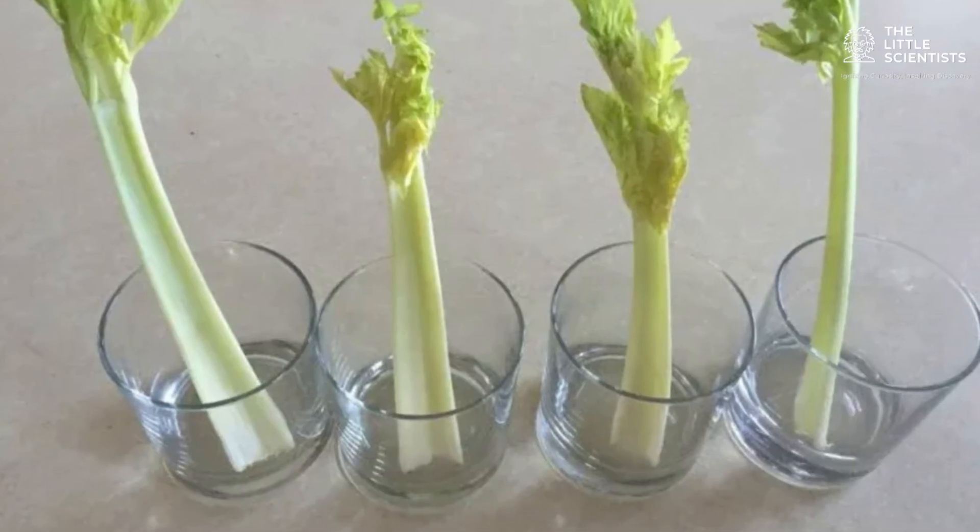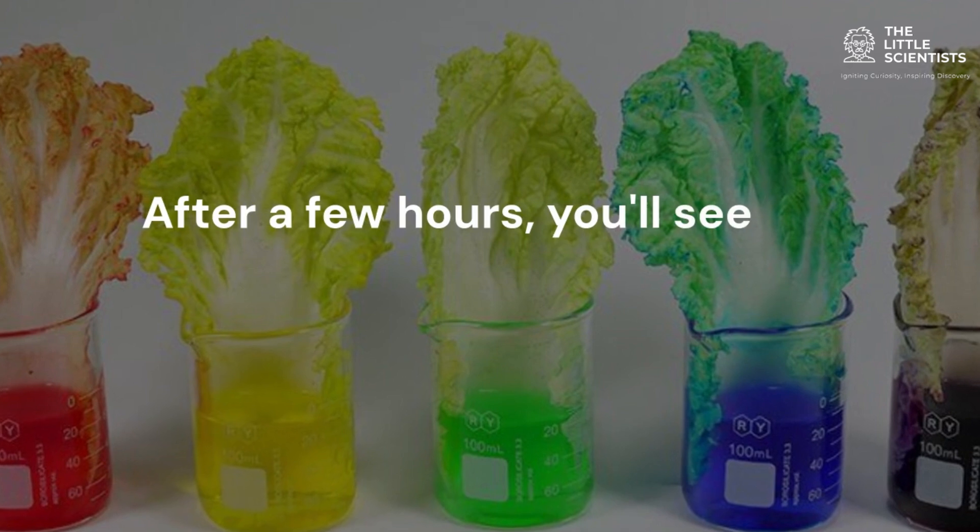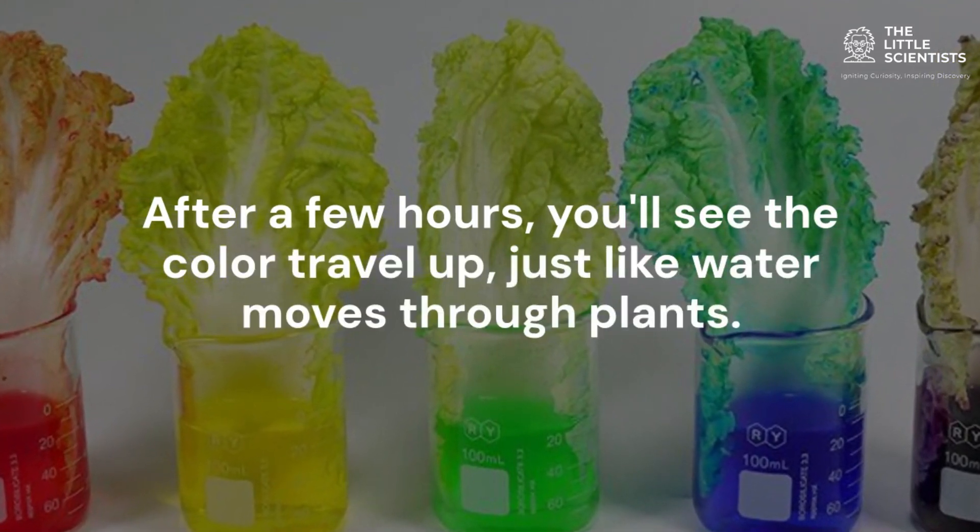Want to see this in action? Place a celery stalk in a glass of colored water. After a few hours, you'll see the color travel up, just like water moves through plants.